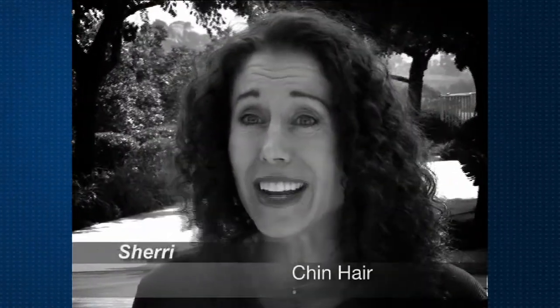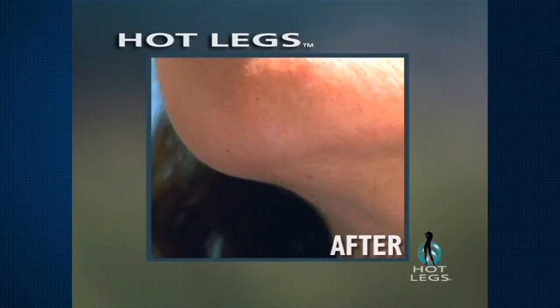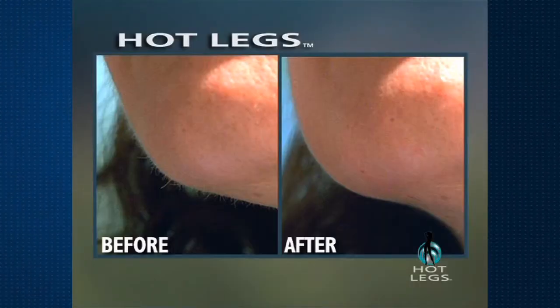When you get to be a certain age you start getting little whiskers, and I'm sure I'm not the only one that this happens to. It's embarrassing. Nobody wants to admit they shave their face if they're a woman. Hot Legs got rid of the peach fuzz. It got rid of those renegade prickly pear hairs. It was fantastic. I'd recommend it to anyone.